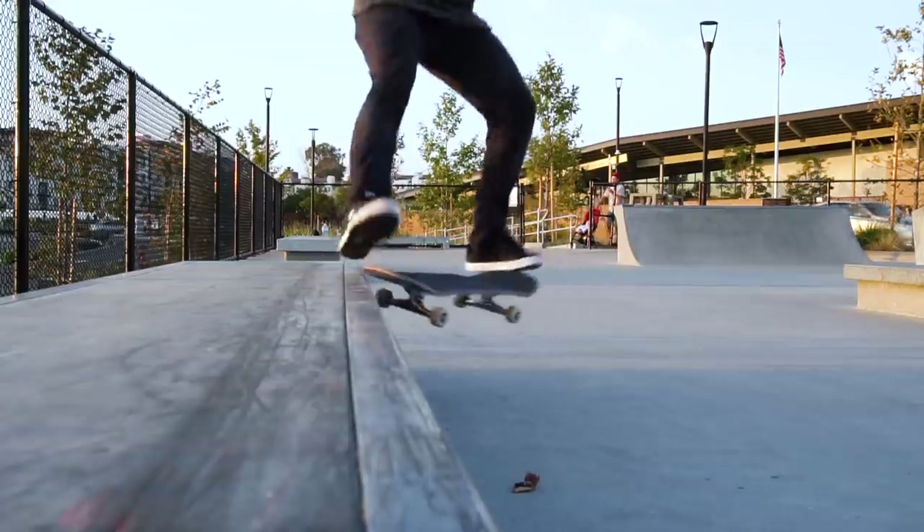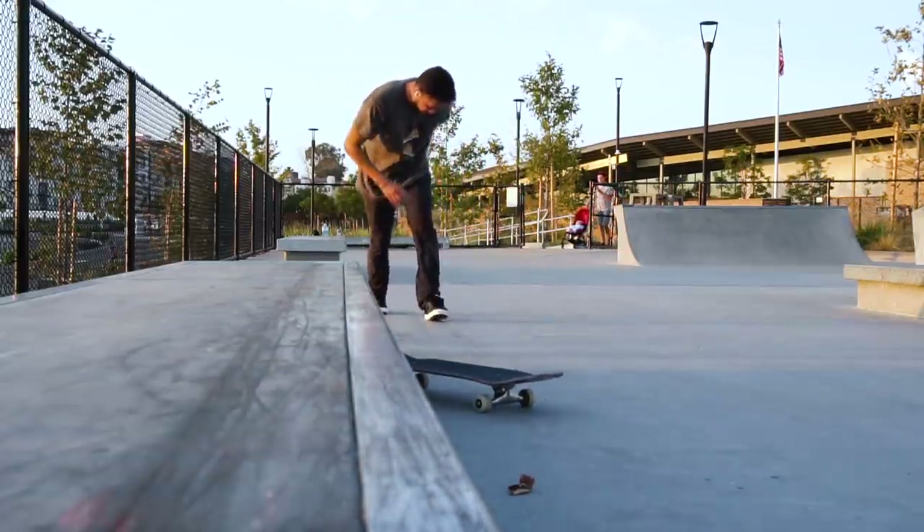There was some weird stuff going on with these because when I first got them, the grip on the bottom felt really slippery. But the more that I skated it, it started to feel more grippy. There was like a layer of crappy rubber, and then once you started to wear that off, it got to good rubber and it was more grippy. The grip on these is actually quite grippy. Surprising.